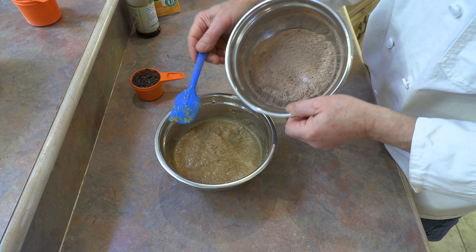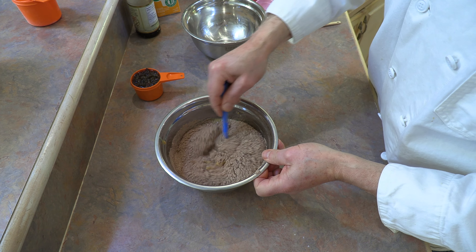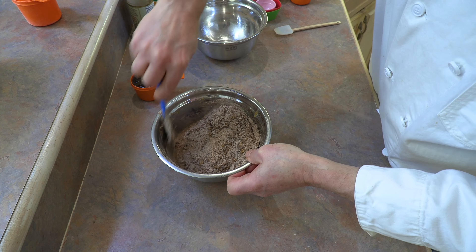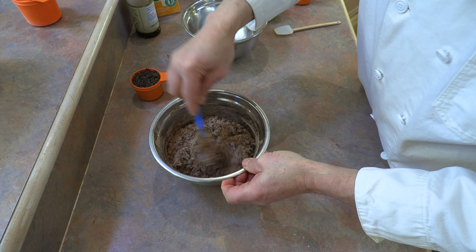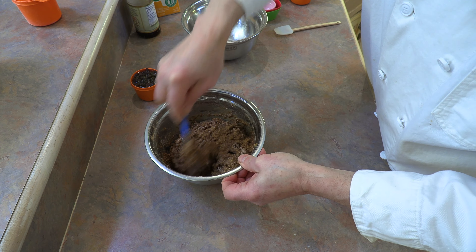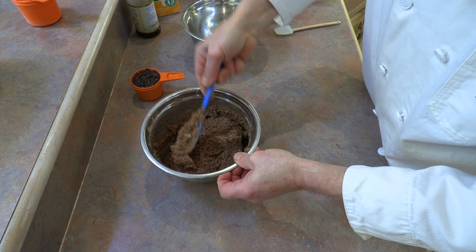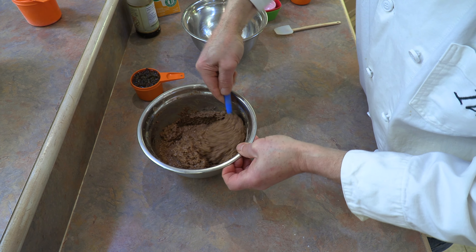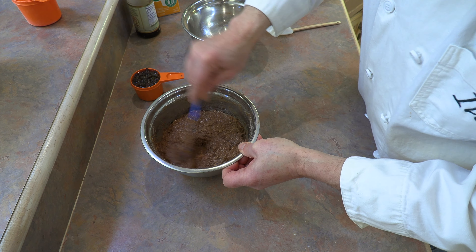Now we can add our dry ingredients. We're going to take our whole wheat flour mixture and just add it all in. You're going to want to mix this together and continue mixing until all that flour has been incorporated. A spatula works great here because you can scrape the edges — make sure you grab from underneath. You don't want any clusters left behind. Grabbing from down below, I'm noticing that at this point all the flour has been incorporated.